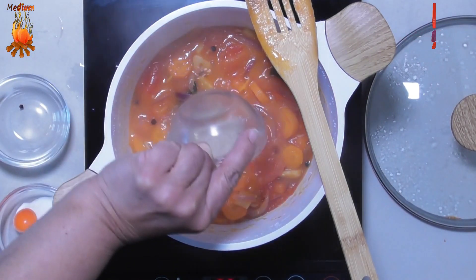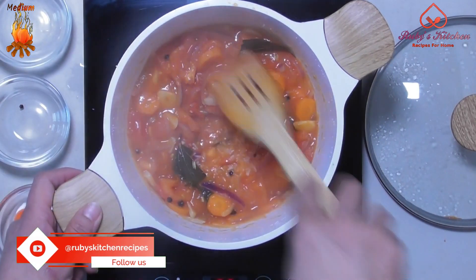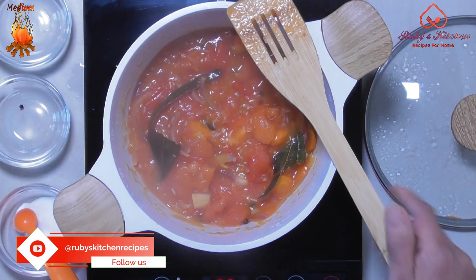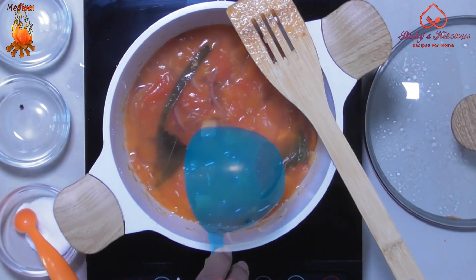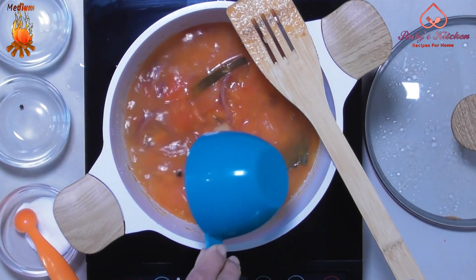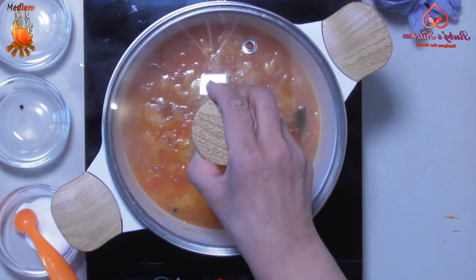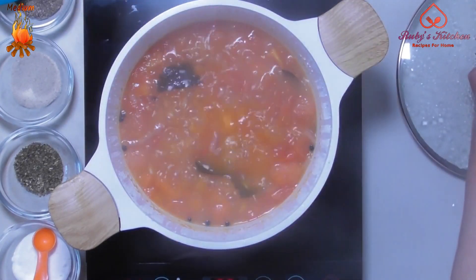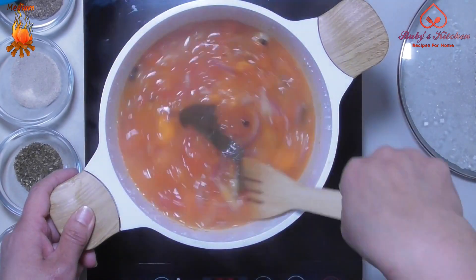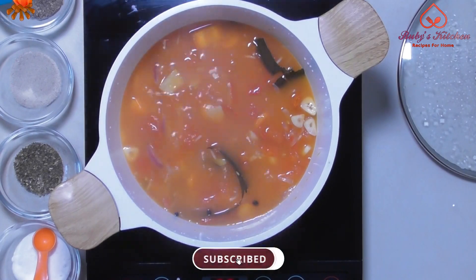Add 2 tablespoons of rice. Stir to mix well. Add 2 cups of water. Bring to a boil, cover and let cook for 15 minutes. After 15 minutes, remove the lid and stir well. Leave to simmer for about 5 minutes.